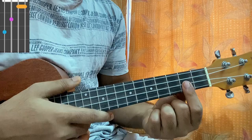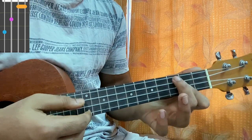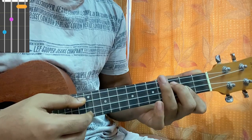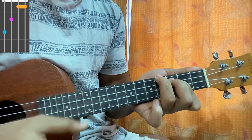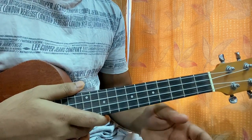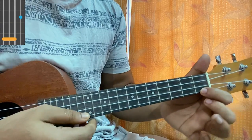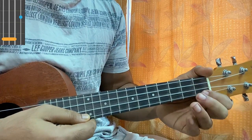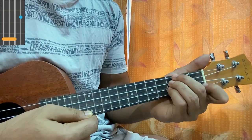Then we have B major. I'll put my index on the second frets of A and E, my middle finger is on the C string third fret, my ring finger is on the top string fourth fret. After that I have an E flat chord. For this I've got my index on the E string first fret, and my middle, ring, and pinky all sit down on the third fret of the G, C, and E strings.